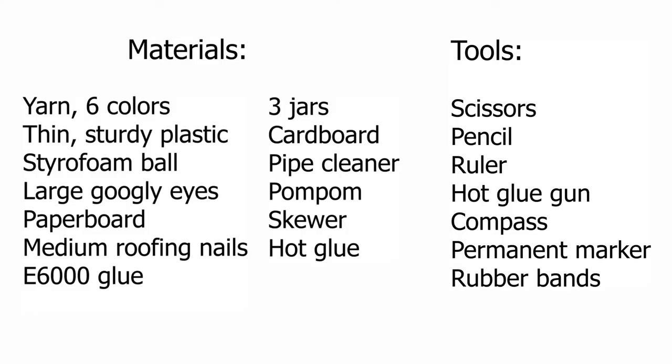For this craft, you're going to need the materials and tools that are up on the screen. Our caterpillar is going to have six body segments: one that's the head, three that are single units to hold each of your three types of silverware, and then one that's a double to hold the napkins. So you're going to need six different colors of yarn for that.